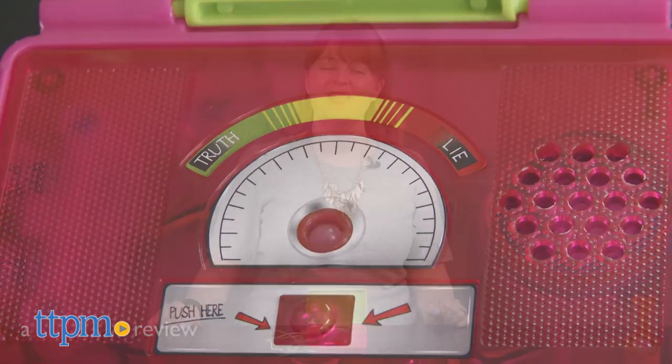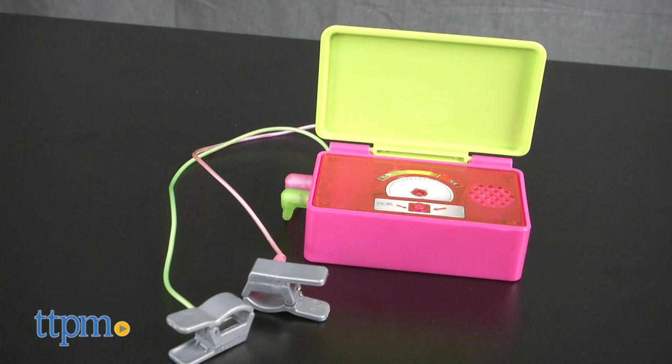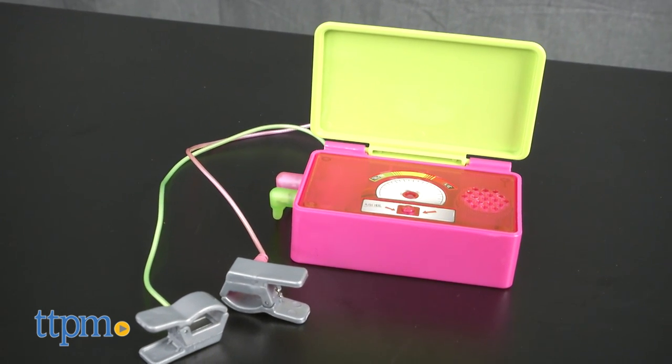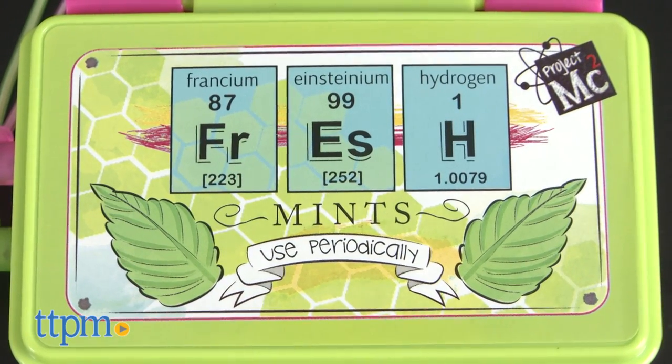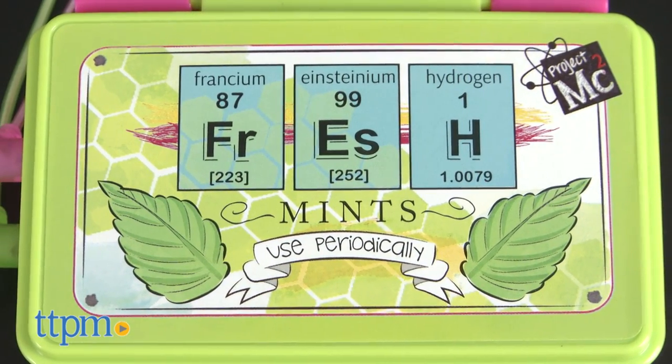Can you spot the liar? Hi, I'm Laurie from TTPM, here with the Project MC Squared Lie Detector from MGA. This toy lie detector is disguised as a box of mints, just like the one Bryden Bandwidth builds on the Project MC Squared Netflix series.